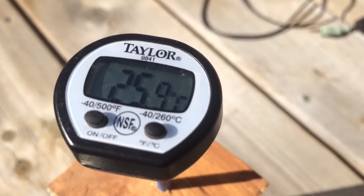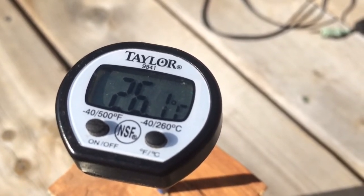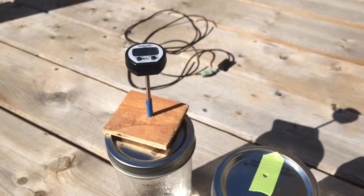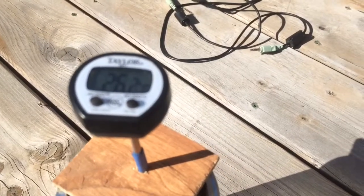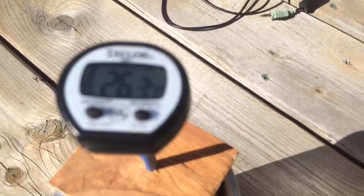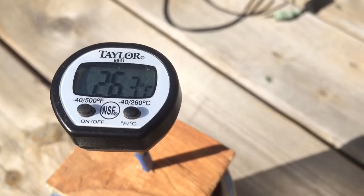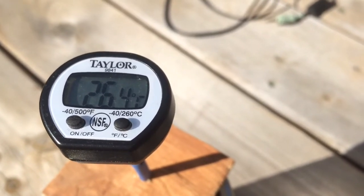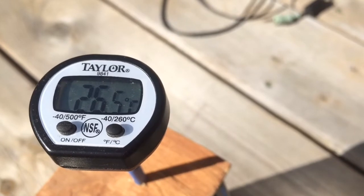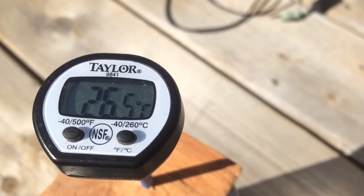Look at that. So I'm at 26 — let's put this in focus here. We're coming up on a degree warmer. There it is — one full degree. That's the effect of carbon dioxide in the atmosphere.